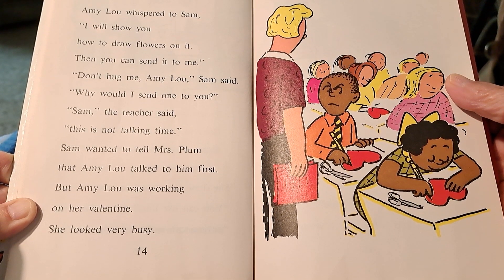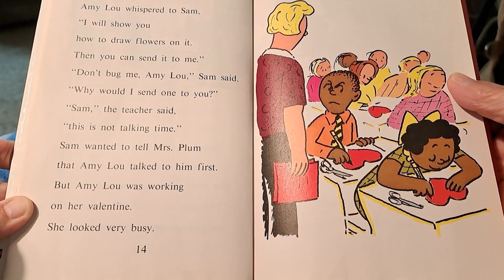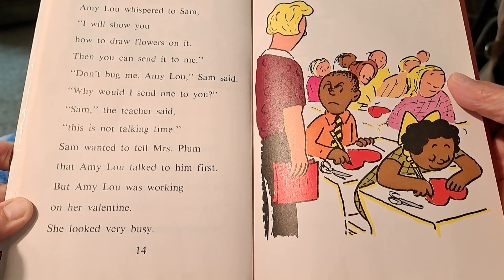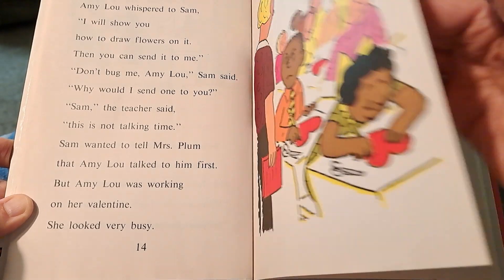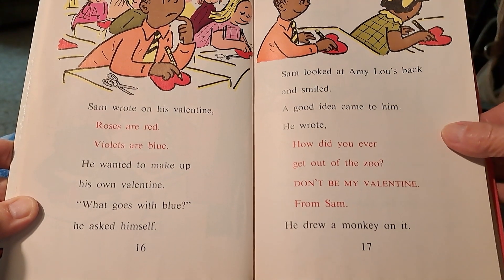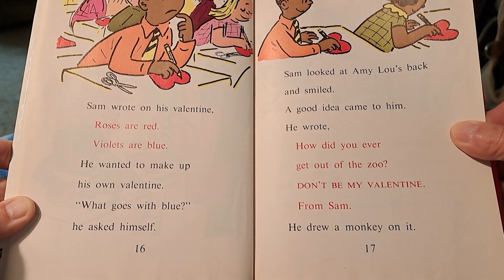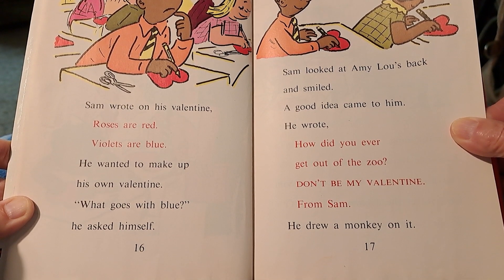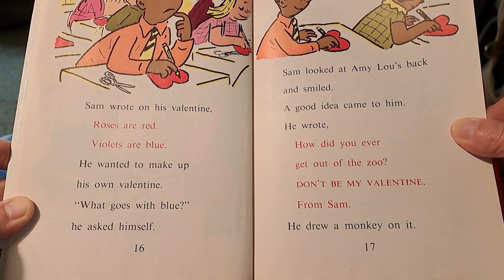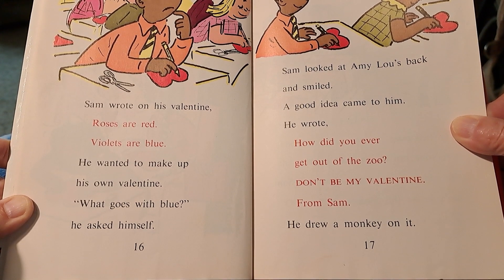Don't bug me, Amy Lou, Sam said. Sam the teacher said, this is not talking time. Sam wanted to tell Mrs. Plum that Amy Lou talked to him first, but Amy Lou was working on her valentine and looked very busy. Sam wrote: Roses are red, violets are blue — he wanted to make up his own. He looked at Amy Lou's back and smiled. A good idea came to him. He wrote: How did you ever get out of the zoo? Don't be my valentine. From Sam. He drew a monkey on it.